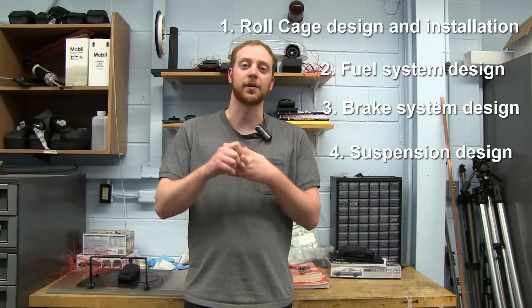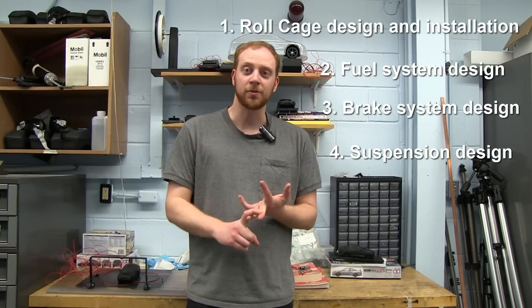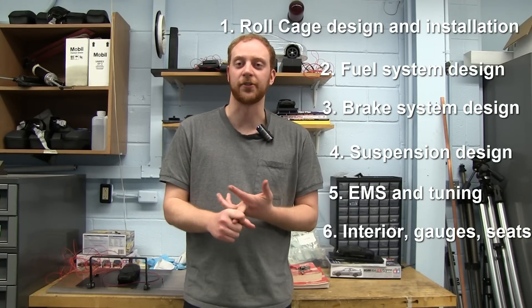Suspension — I'm going to be going to coilovers, how to change all the bushings, how to calibrate your suspension system, engine management, interior, how to put a bucket seat in, and how to wire in gauges.